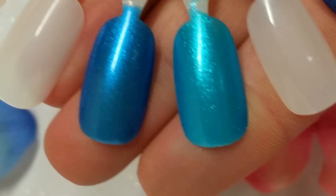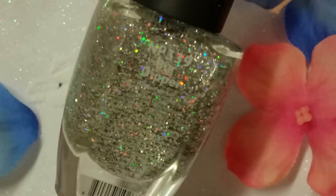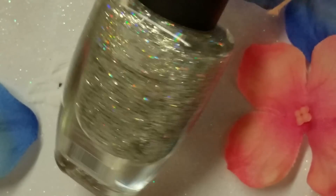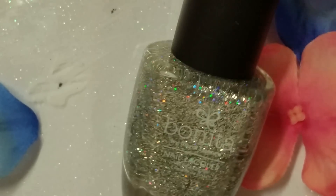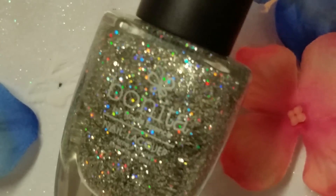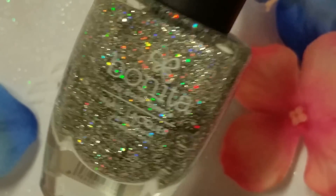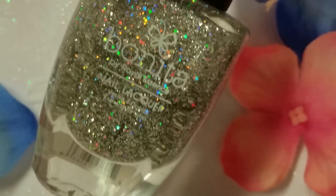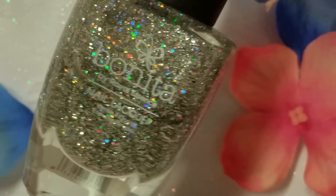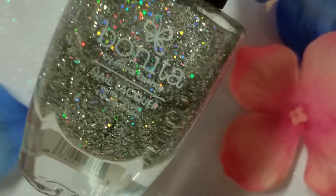Alright, let's keep moving — we're getting to the last one. The very last one is called Big Dipper. It's a clear base with a bunch of different sized hex glitters of silver holographic glitter. So pretty. This is dense enough to get completely opaque in about two to three coats depending. I don't like to put it over any solid color because it kind of takes away the color underneath and looks messy in my opinion.